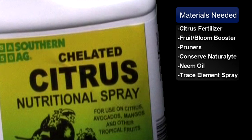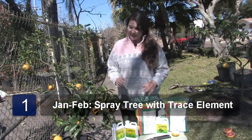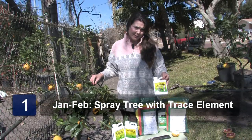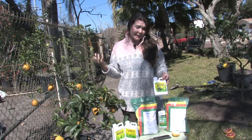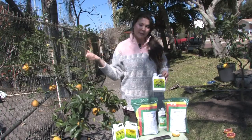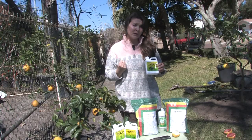It comes under the name of citrus nutritional spray, and it takes care of any minor element deficiencies. During January and February, it's a great idea to spray the tree with a trace element spray, because during the winter months, the tree will not readily absorb nutrients through the root, so you want to spray the foliage, and the leaves will absorb all the vitamins, and they'll turn a nice healthy green.